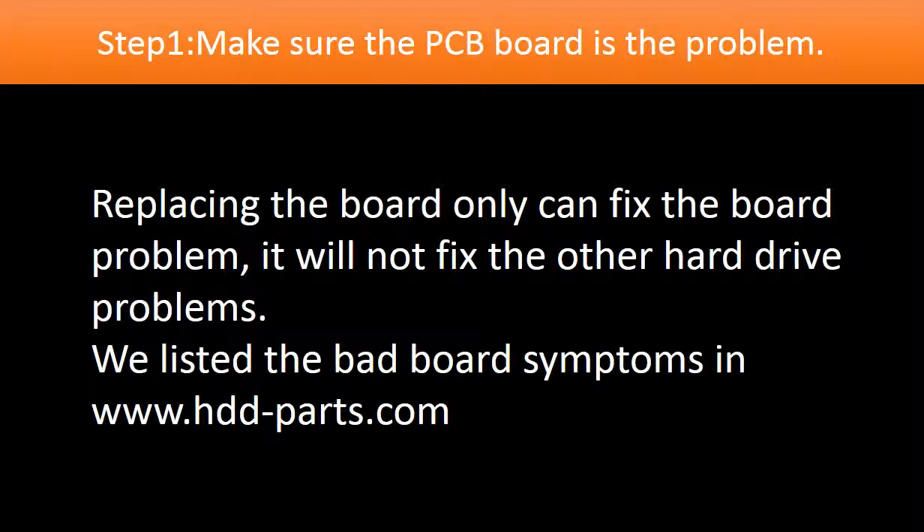Step 1: Make sure the controller board is the problem. Replacing the controller board can only fix a controller board problem — it will not fix other hard drive problems. We have listed most of the bad board symptoms on our website.